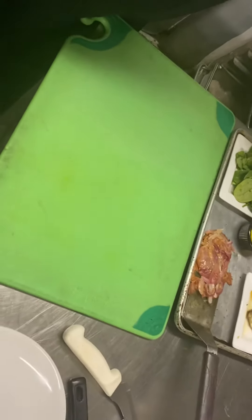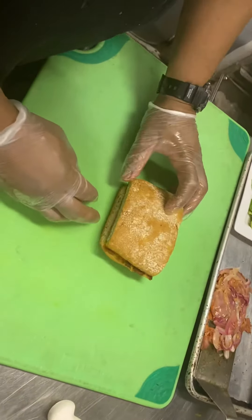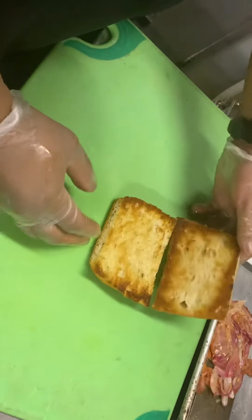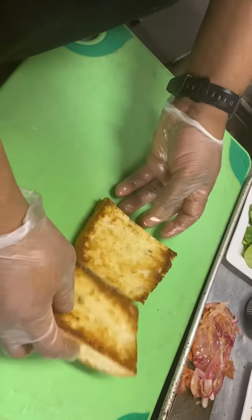Hey everyone, we're here with Chef Leon. We're doing the setup presentation of the new menu item, the Italian chicken sandwich. So we're starting with our house focaccia. We've rolled this on the butter wheel and we've toasted it on the grill just to save some time.